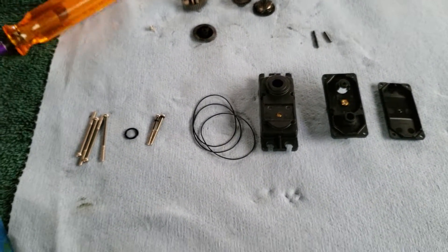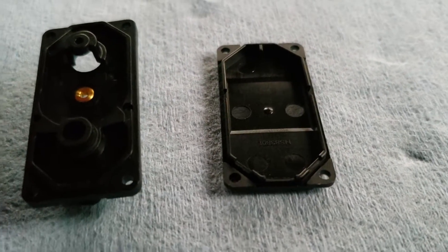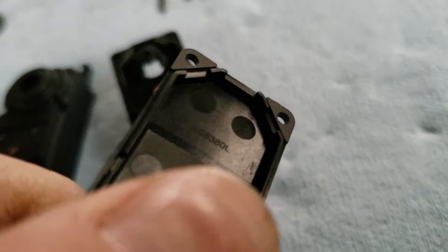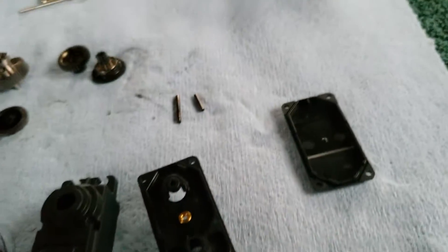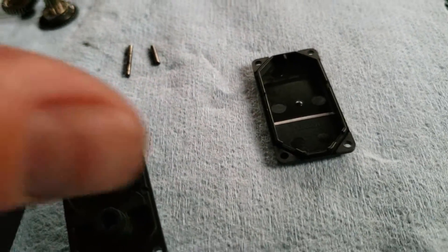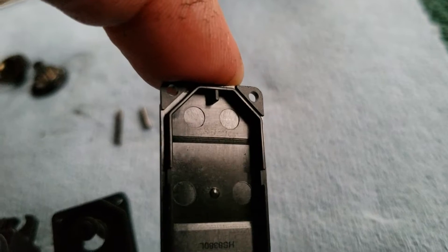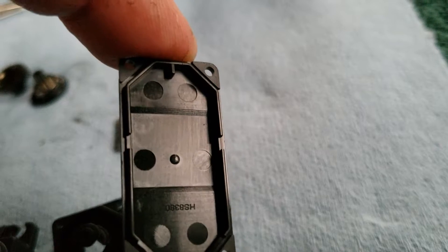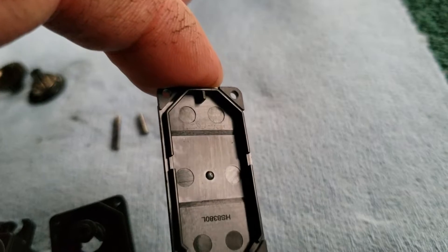These are the new case parts laid out. This is the bottom case. If you notice inside, they actually do have a number stamped into them — don't pay any attention to that, it's just the part number for the case itself. It doesn't really mean anything since a lot of our servos use the same parts throughout them. The replacement bottom case — you won't use this square key right there, as it will prevent it from sitting flat inside the 9380. For the 7950 it will fit in there, and it may also fit on the D950 as well.